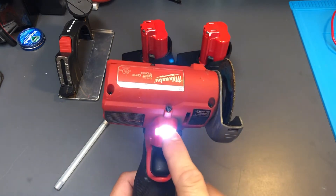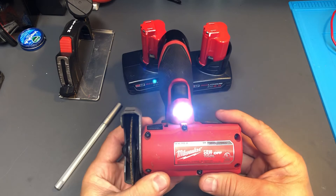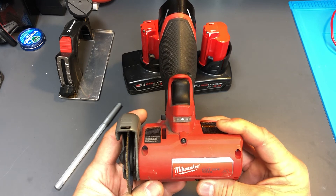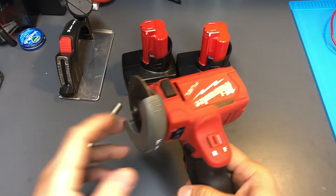It does have a work light so you can see what you're doing. This is the three-inch 76-millimeter cutoff tool, catalog number 2522-20. I have used it and it works well.